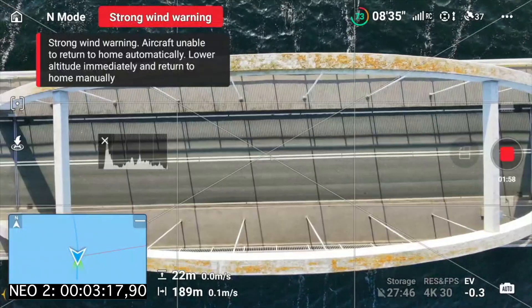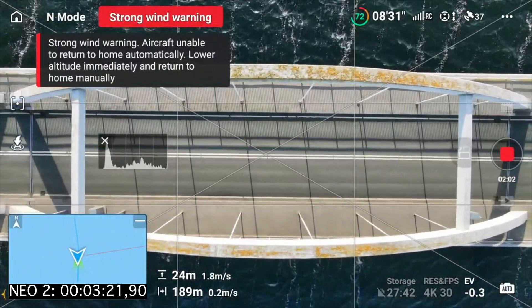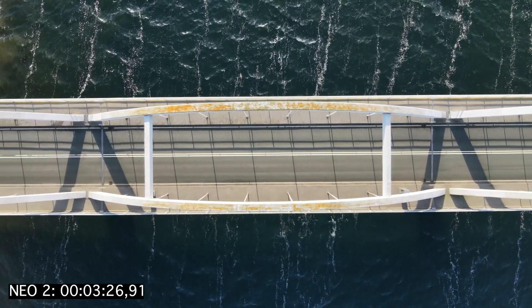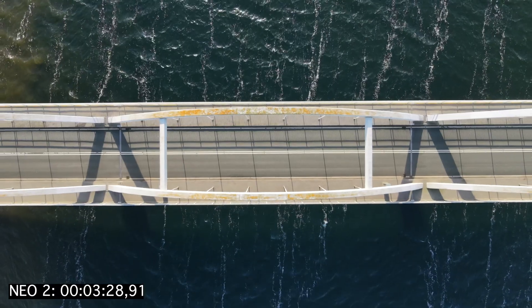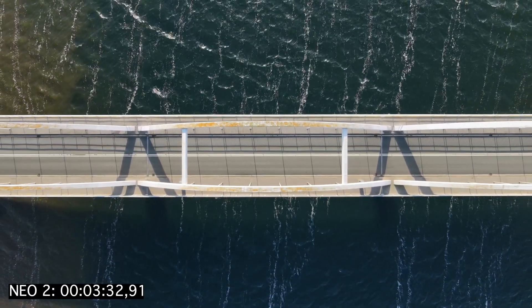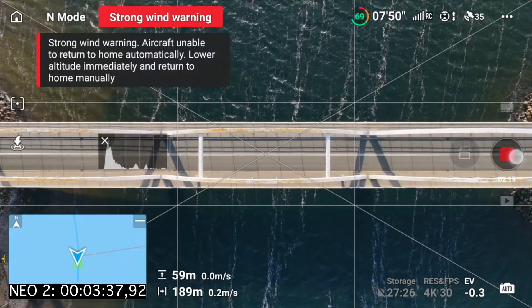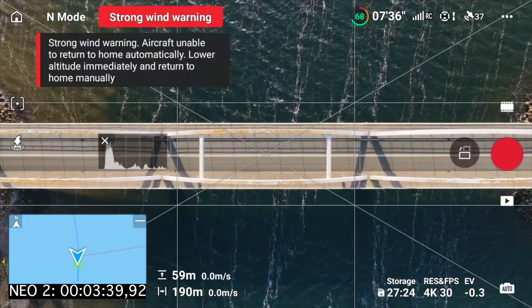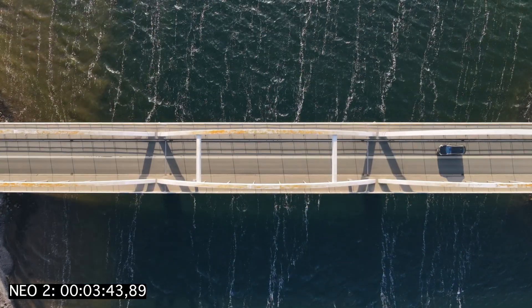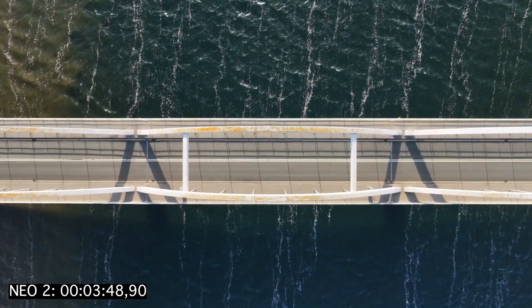And we can make a nice clip like this. It would be nice if there was a car going by now. Very nice top-down shot of the bridge. There's a car coming now - yeah! So that's very nice.